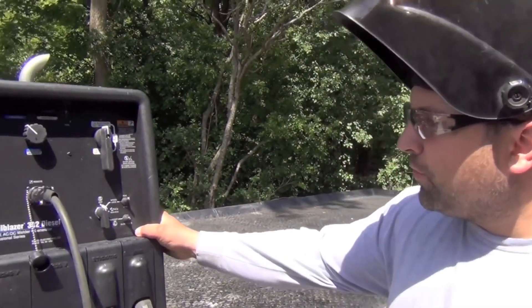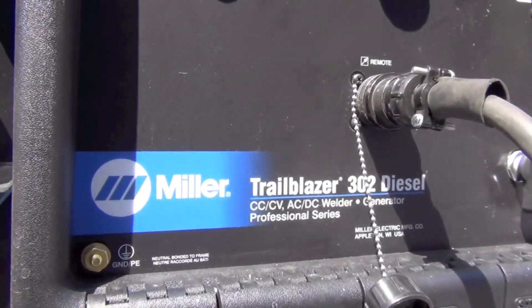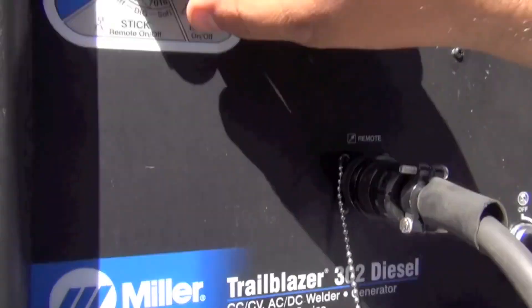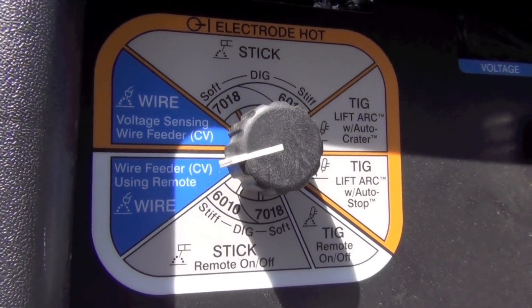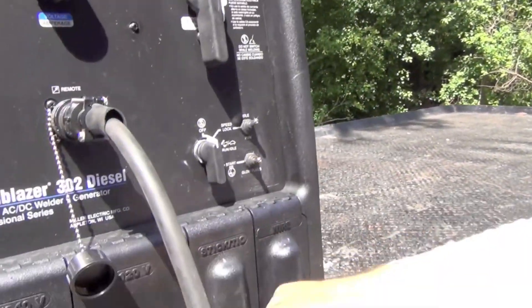This is the Miller Trailblazer 302 diesel, Kubota diesel-powered, 300-amp machine. In order to run a spool gun on this thing, you'll have to turn it to wire using remote control, because we have the remote control setup — the box that Jeff just described — there's a contactor in there that tells the machine to switch the outputs on. So we're running with a cold wire using the contactor in the machine.